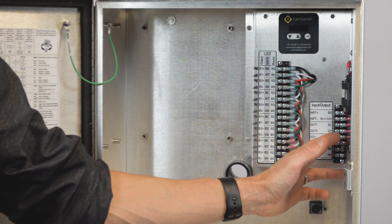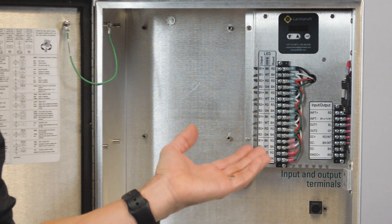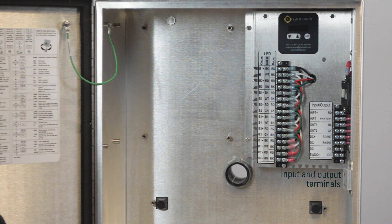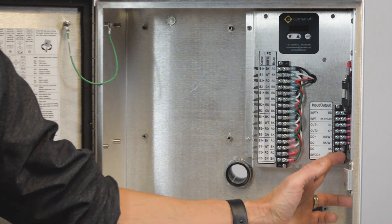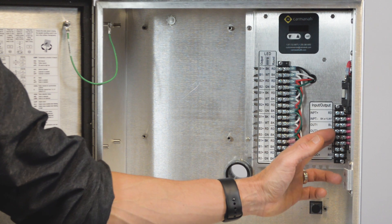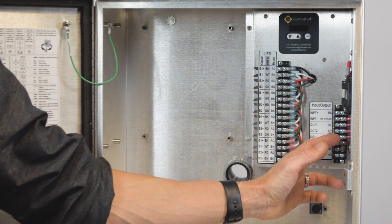Over here on the right hand side we have our input and output terminals. On the input side this is where we're going to wire in our push buttons, passive detectors, or time switches. Down below we have our outputs. This is where we can provide continuous power or directly or indirectly control third-party devices.